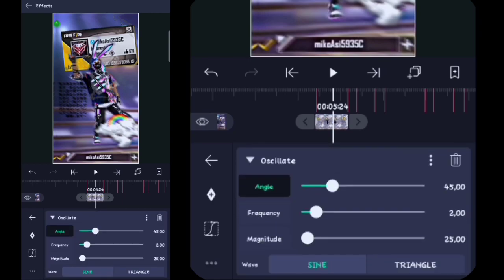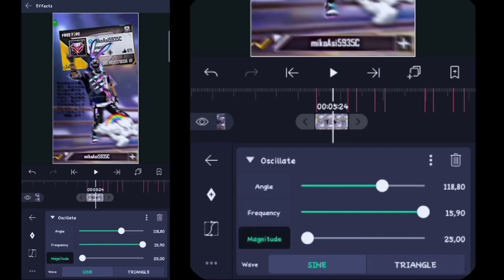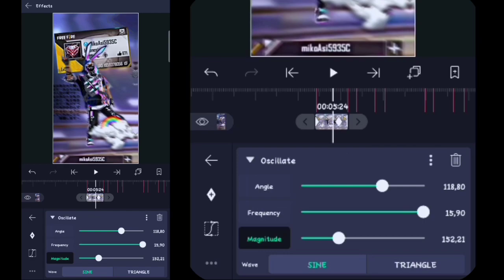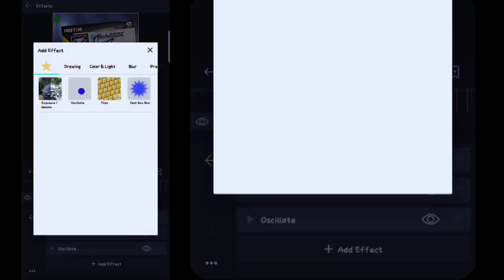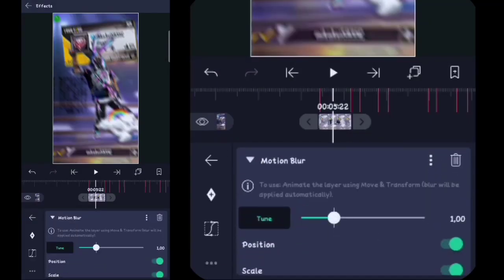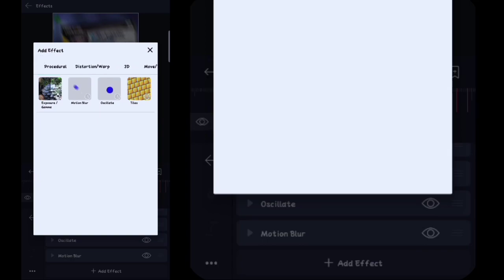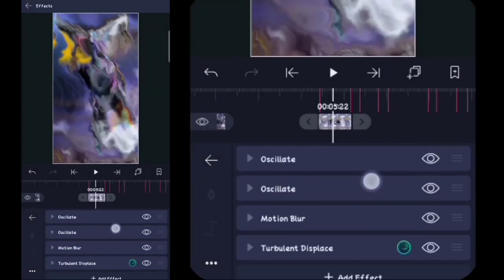Untuk oscillate yang pertama, untuk angle-nya di sini kalian biarkan. Untuk frekuensinya di sini kalian ubah menjadi 6.84, untuk magnitude-nya di sini kalian full in, kalian buat kunci. Tahan kuncinya pojok sebelah kiri, ubah jadi satu, tahan kuncinya pojok sebelah kanan. Lalu di sini kita buat kurvanya. Kalian kembali, kalian klik oscillate yang kedua, untuk angle-nya di sini kalian ubah menjadi 118, kalian klik frekuensinya full in, untuk magnitude-nya kalian full in juga, kalian buat kunci. Tahan kuncinya letakkan sebelah kiri, ubah jadi satu, tahan kuncinya letakkan agak di belakang. Setelah itu kalian buat kurva, kalian kembali, tambahkan efek, kalian masuk ke blur, tambahin motion blur.